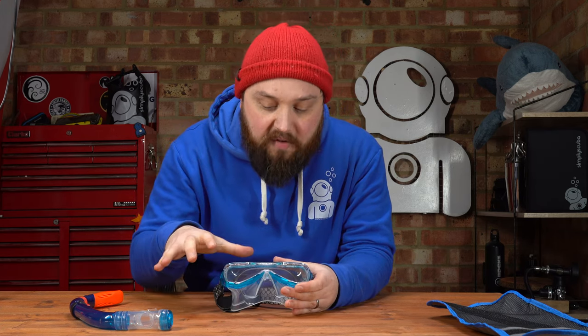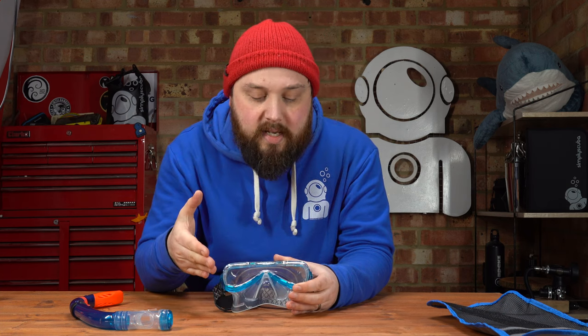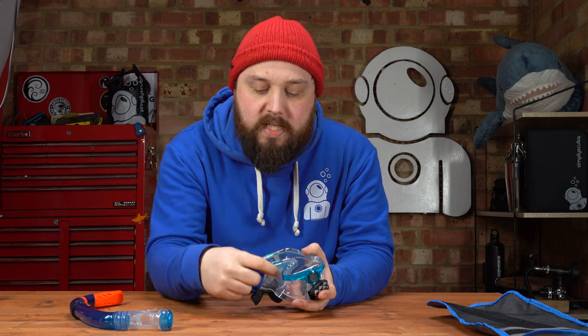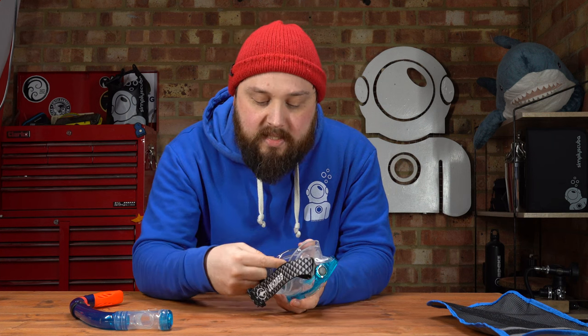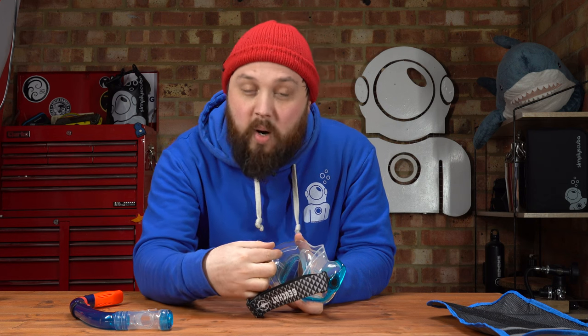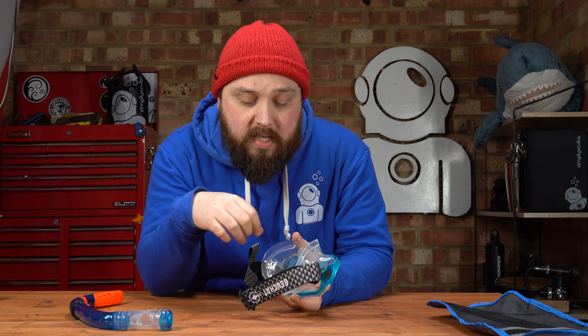The mask itself has a framed tempered glass lens — very strong and safe — and a decent size, giving you a good field of view. There's a separate nose pocket with plenty of space on either side, so if you're diving and need to equalize your ears you can still pinch your nose and blow against it. It also has a soft silicone skirt that seals against your skin very effectively. On the inside there's actually a separate internal skirt to widen the sealing surface — quite a wide contact area all the way around your face to hold air inside and keep water out.